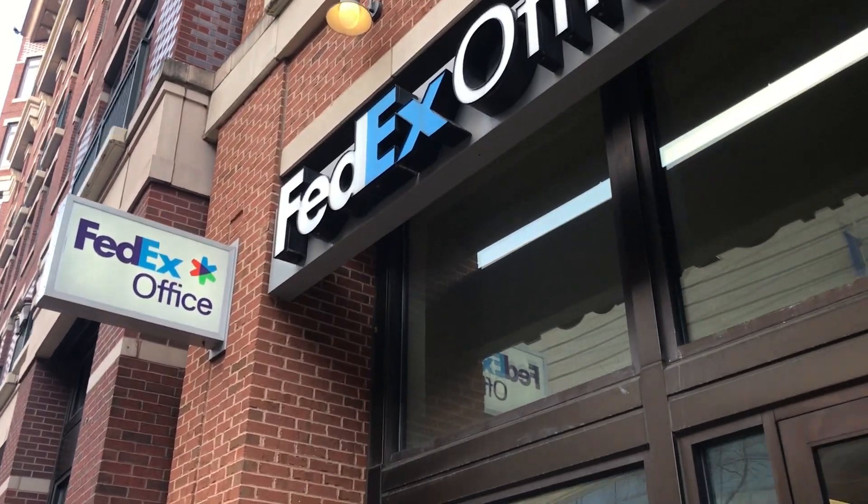I recommend trying your home printer first, seeing if you like the color and the quality. If you're happy with it, then hell yeah — more power to you, all you gotta do is cut them out. But if you're not, go to FedEx or Kinko's. Make sure you put your PDF on a thumb drive, because you have to use their machine. Put it in the machine, put your card in, put your sticker paper in the Kinko's copying machine and just print it. It's like 69 cents a sheet — really not that bad considering how much ordering online costs.